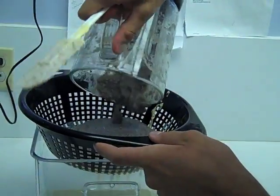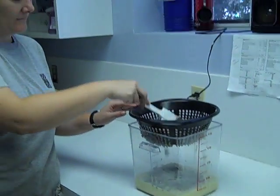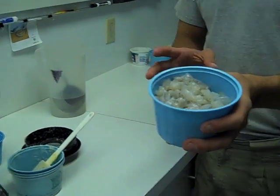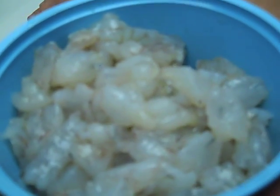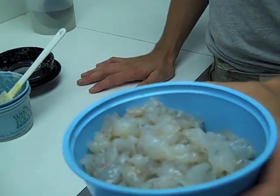Now because the fish is going to be a little bit chunkier it is going to take a little more effort to go through the strainer. Then we will go ahead and do 360 grams of shrimp. These have been beheaded, peeled, and also diced just to make them easier to blend.